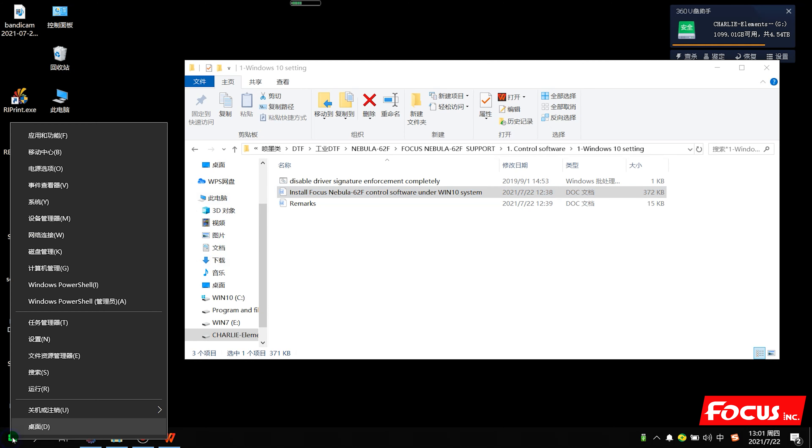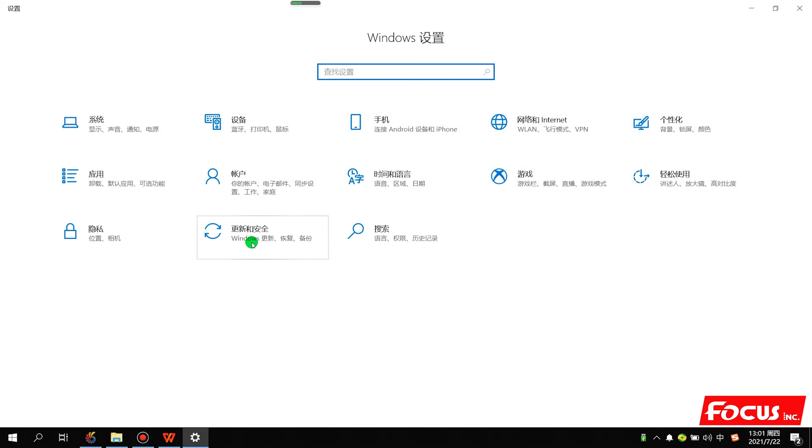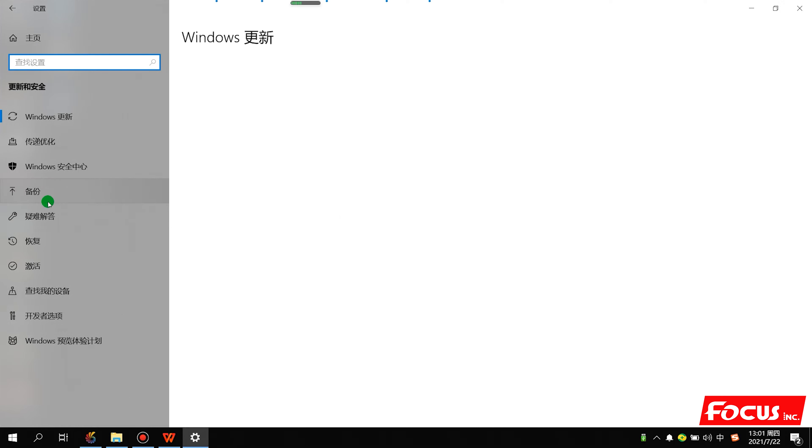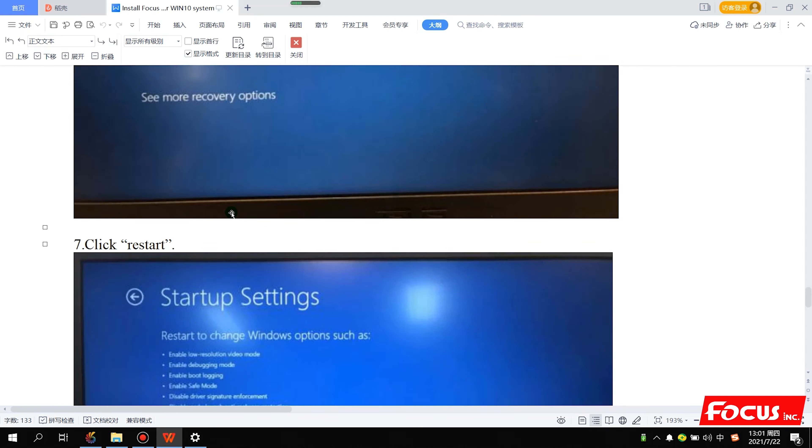We go to Settings, then Safety, and here we go to Recovery. Here you have Advanced Settings - click here to restart, then follow the settings in the user menu step by step.